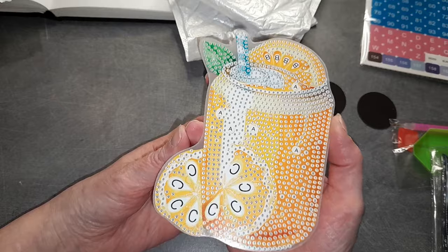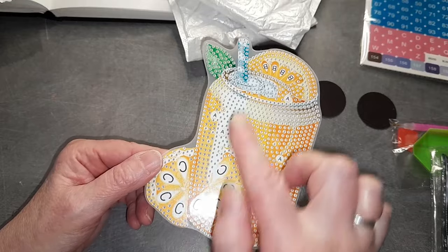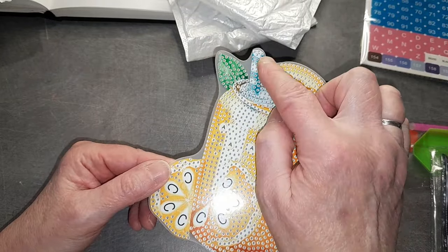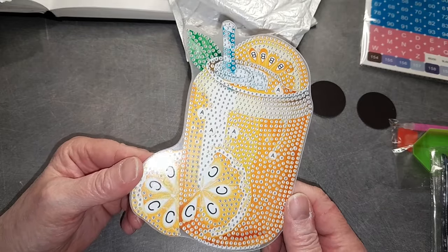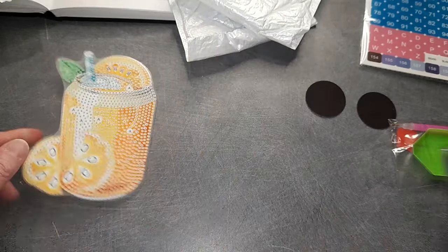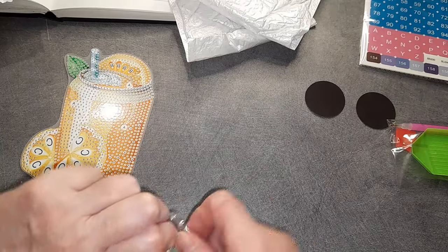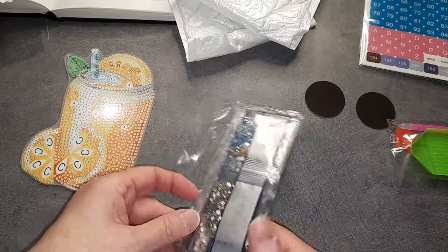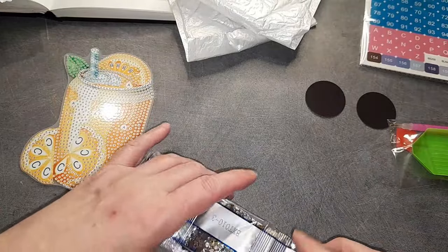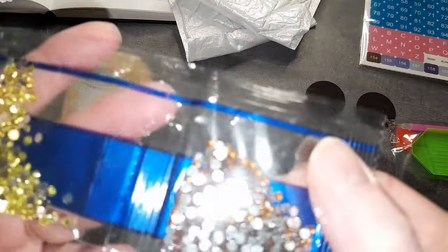Une petite canette. On va dire que c'est une canette à l'orange, parce que là il y a des quartiers d'orange. Avec sa petite paille, et il y a une petite feuille. Ça change, et je trouve ça super sympa. Je pense qu'il y a des designs que je n'ai pas l'impression d'avoir déjà vus. Comme j'ai déjà dit, je regarde pas toutes les vidéos unboxing — sinon j'aurais pas assez d'une vie pour les regarder.